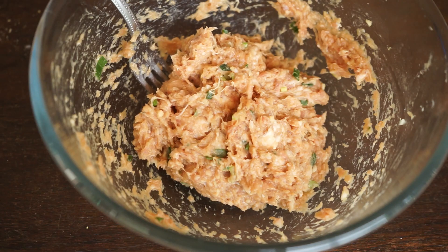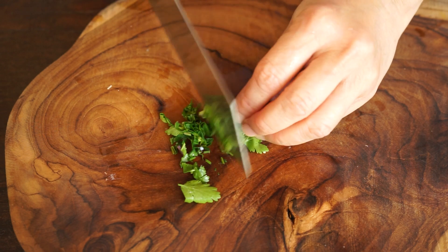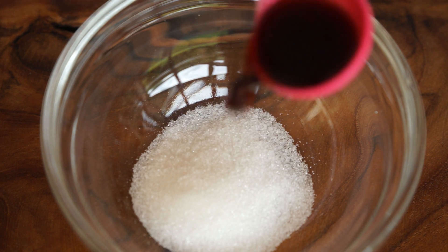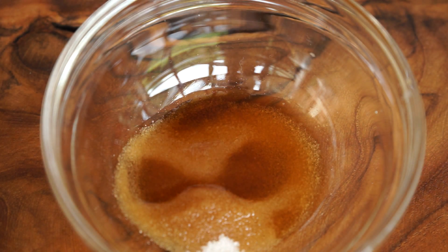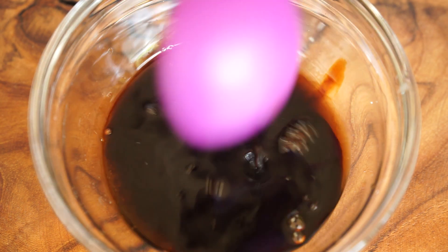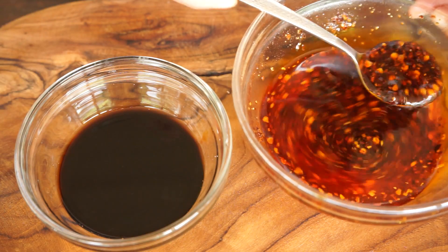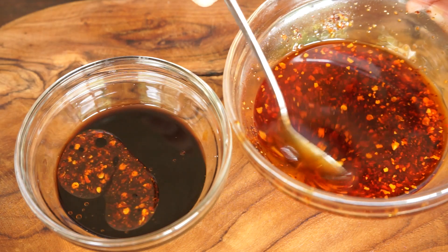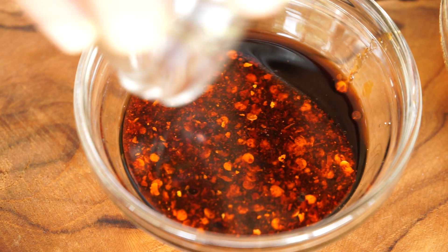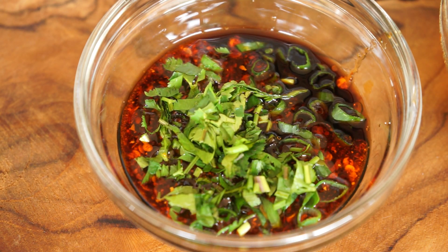Now prepare the sauce. Mince 5 grams of cilantro and put in a bowl. Add a quarter teaspoon of salt, one teaspoon of sugar, one tablespoon of black rice vinegar, one teaspoon of dark soy sauce, three teaspoons of light soy sauce, and two tablespoons of chili oil. Combine all together.